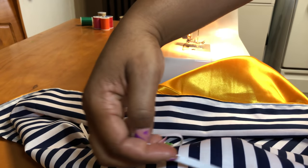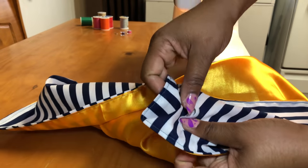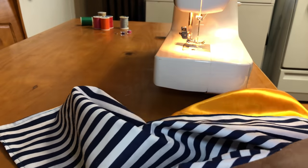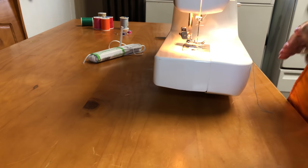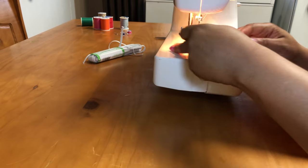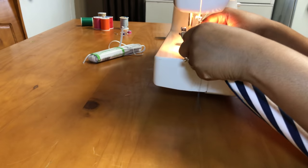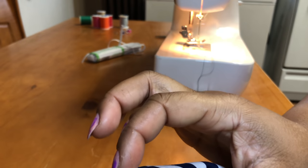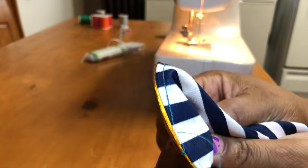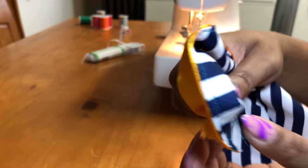I'm just showing you where I'm going to put the elastic and where I'm going to sew it. I'm gathering it up to show you what the ends will look like after it's sewn. I'm going back in and showing you about how far I'm going to sew into the fabric so that I can have that nice rippled effect and have the corners available so that I can tie it at the end.